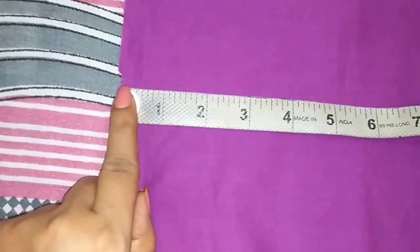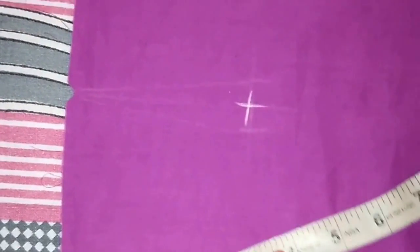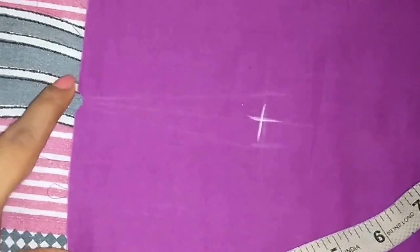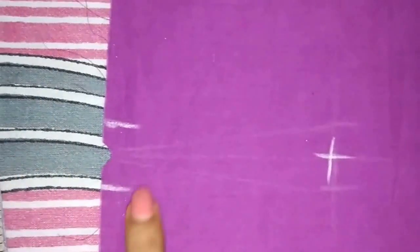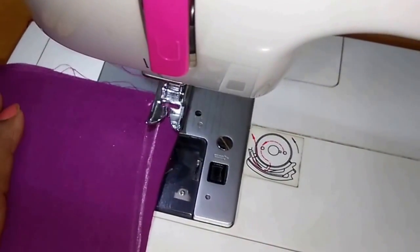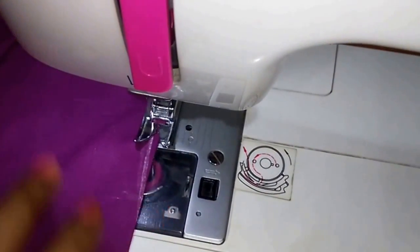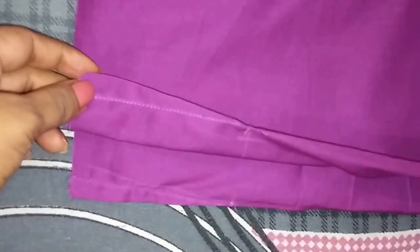I have marked the center point on the front panel. From this point I will go 4 inches downwards and mark a point. From this center point, mark a point at half an inch on both sides. Now I will join both the points with this point and stitch it on both sides. I have stitched the darts on both front panels.